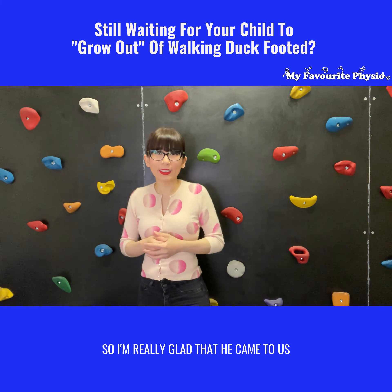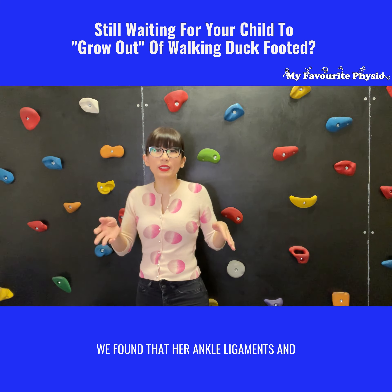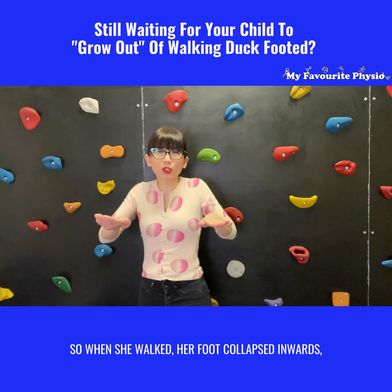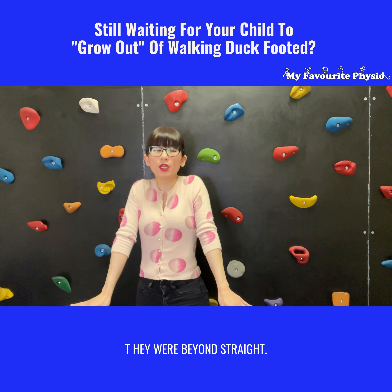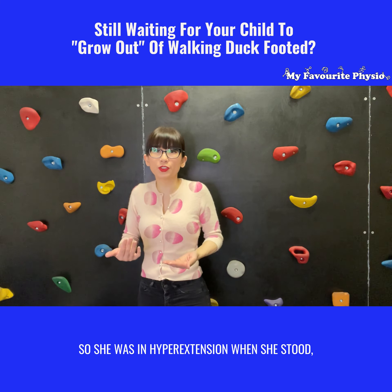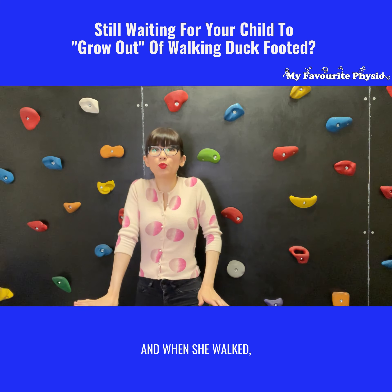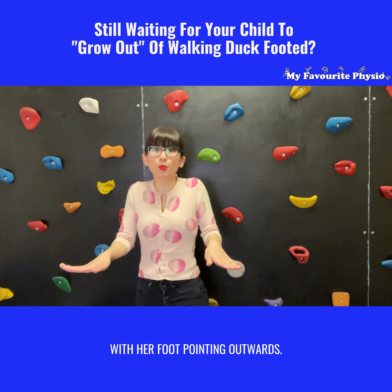I'm really glad that he came to us because when we assessed this little one, we found that her ankle ligaments and ankle joints were very lax, and so were her knee joints. When she walked, her foot collapsed inwards, her toes pointed out, and her knees locked in — they were beyond straight, so she was in hyperextension. When she stood, her knee joints were behind her ankle joints, and she was standing quite stiffly, locking her knees every time she walked with her foot pointing outwards.